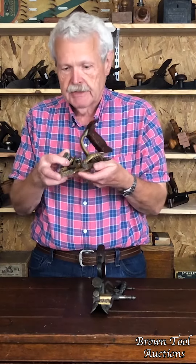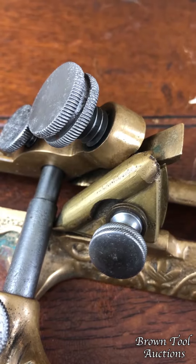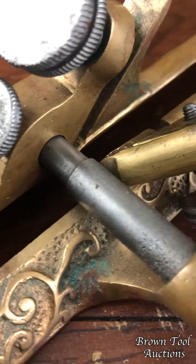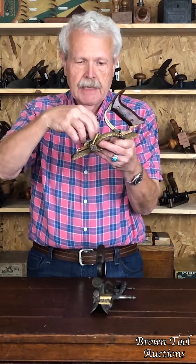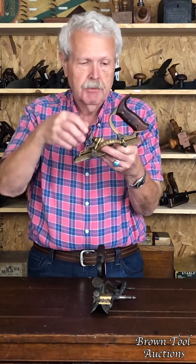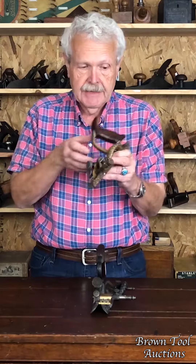This one has got something that I have never seen before, and that is — you can see — it's got this kind of swiveling piece here which holds the blade in place. So the blade clamps down here, and then this clamp holds the edge of the blade. That's a version that I've not seen before, so like I said, he was always fiddling with the design.